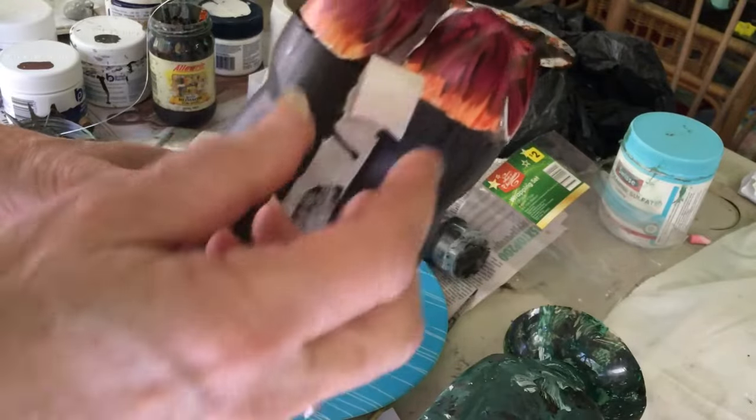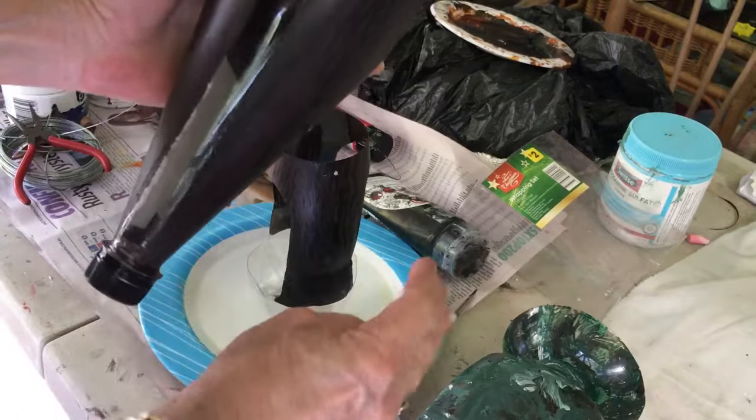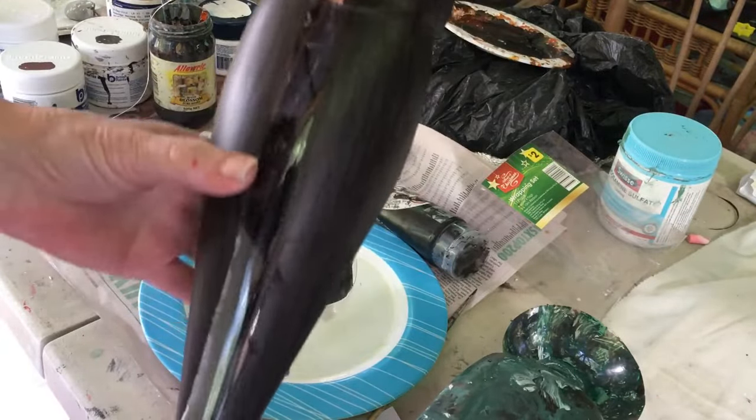Now that everything is dry, we can remove the masking tape. And now we have our window to see how much food we've got in it.